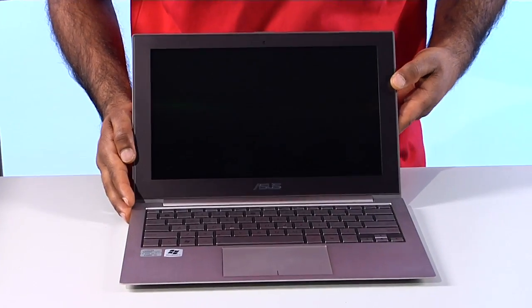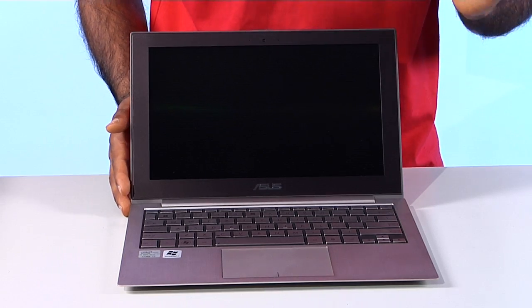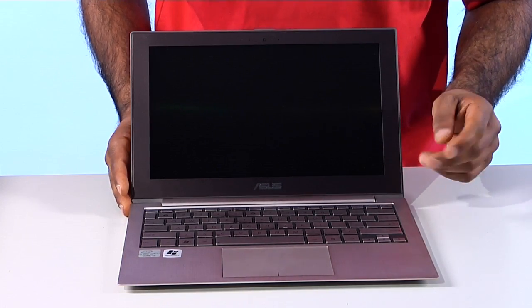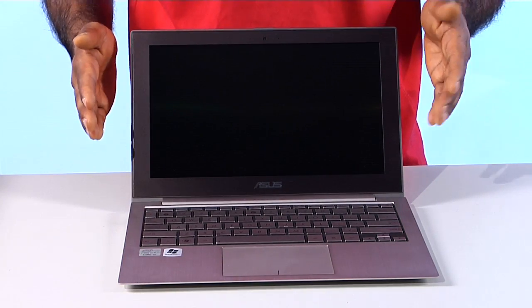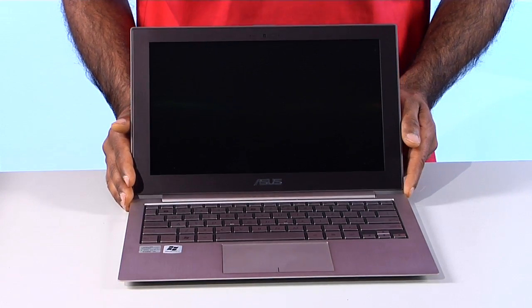As you can see, this is an 11-inch screen, which means this is the UX21 model of the ZenBook. There's also a UX31 model and that's the 13-inch screen. So if you're looking for a bigger screen size, that's the one you'll want to get, but for most people this 11-inch will do fine.